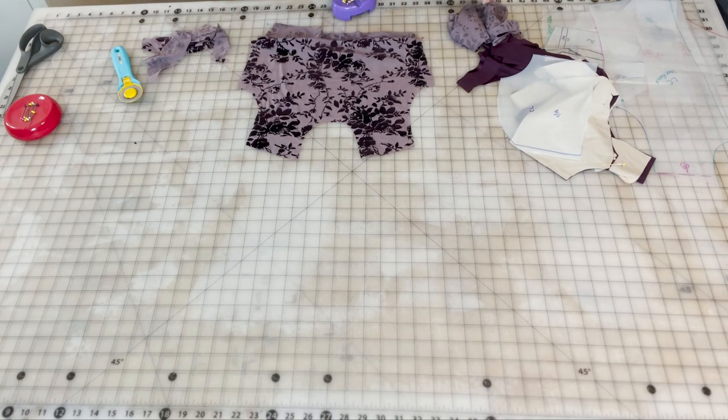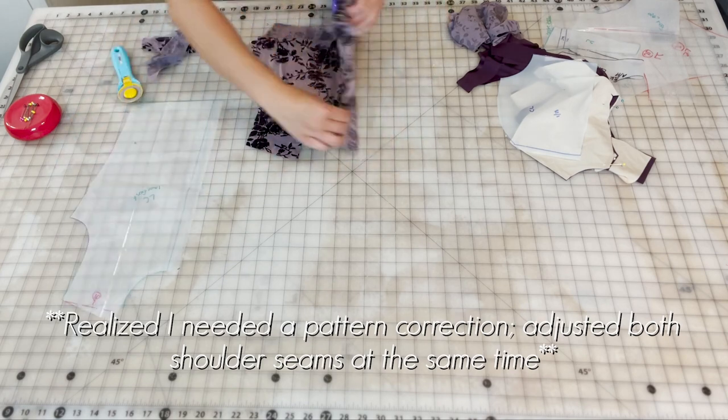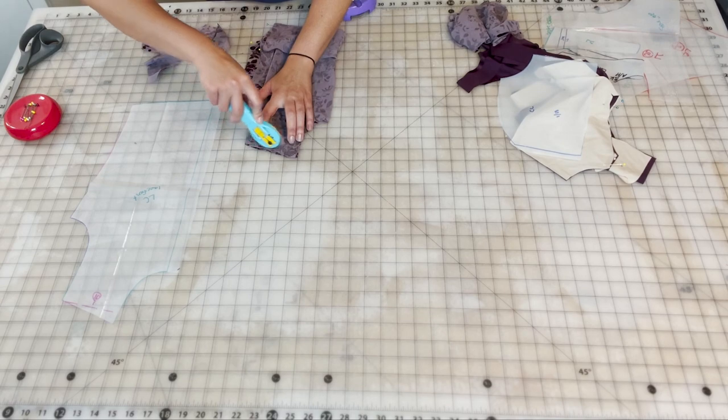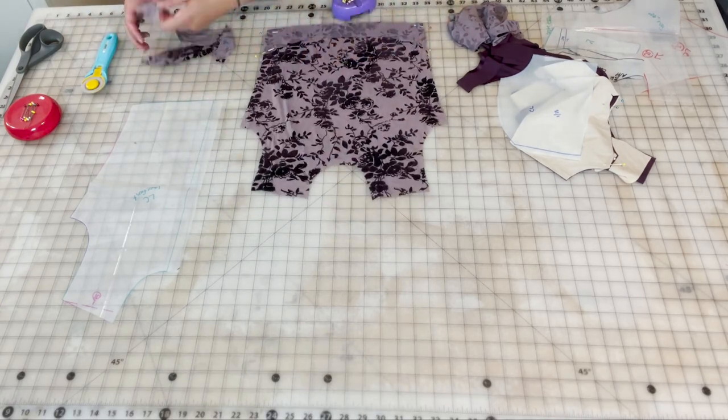As always you'll want to make sure that everything is laying flat, that you're pinning starting at the edge or the corner. Pin perpendicular to the seam, and make sure you're taking those pins out as you're sewing, as you'll see in the next video.